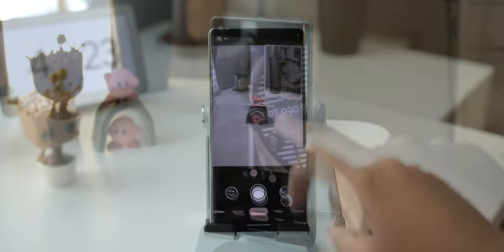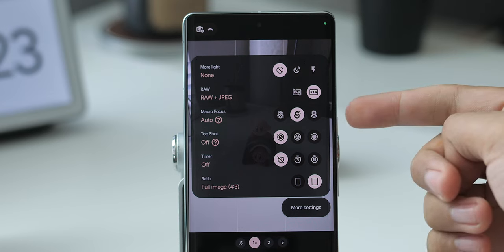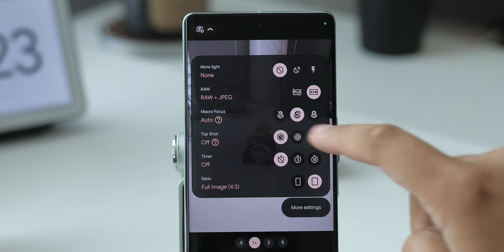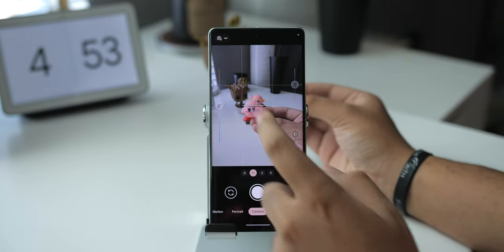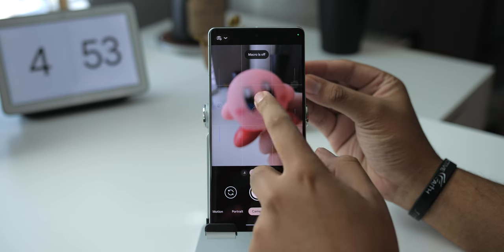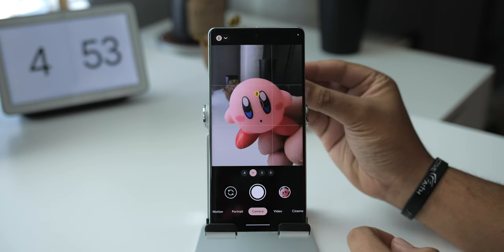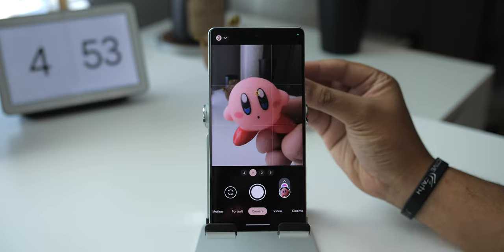Here's something I highly recommend: disabling Auto Macro Mode. You can keep this set to automatic if you'd like, but personally I always found it a little annoying — though you'll still get the prompt to enable it if you need it. The macro mode itself actually works well and it's a good way to get more up close and detailed shots, so definitely try it out.